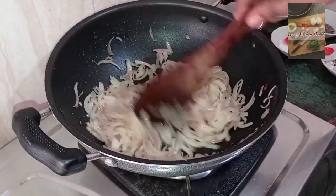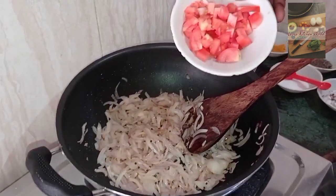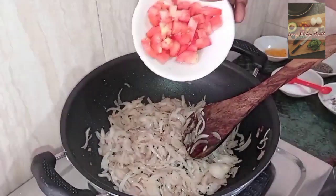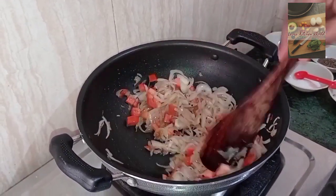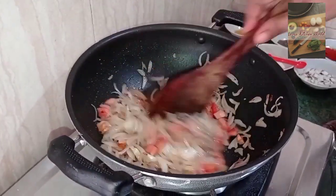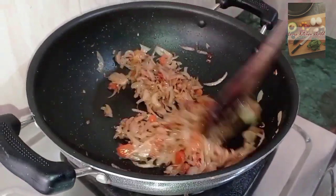Add a transparent glaze to the top. Add a small tomato to the top and put it in a small pot.